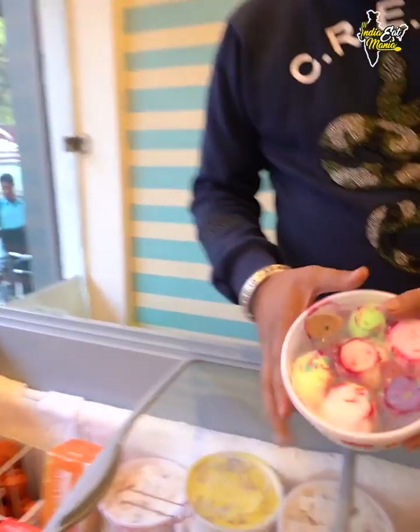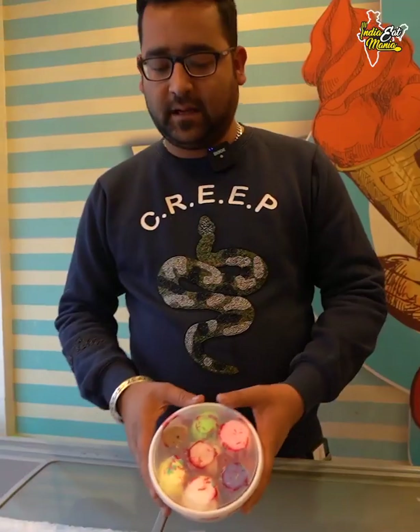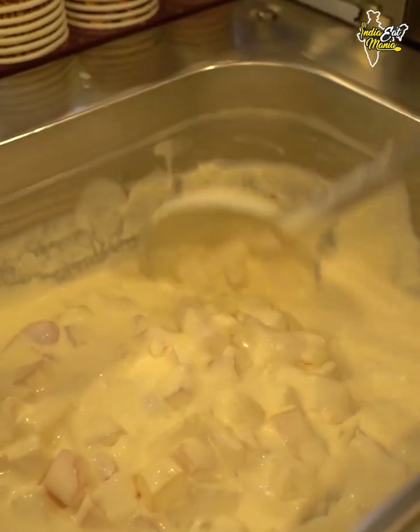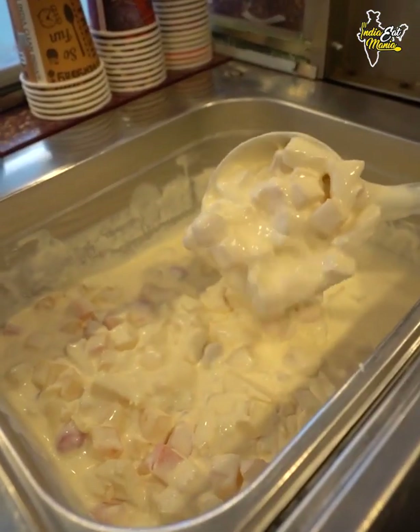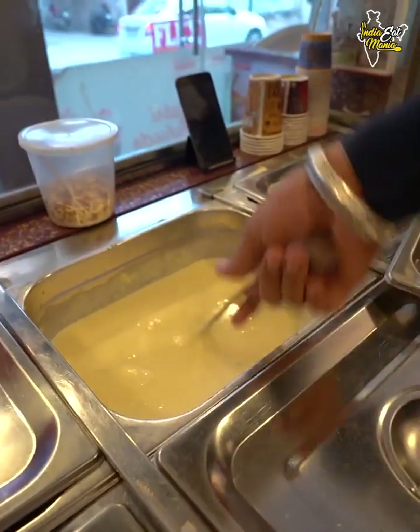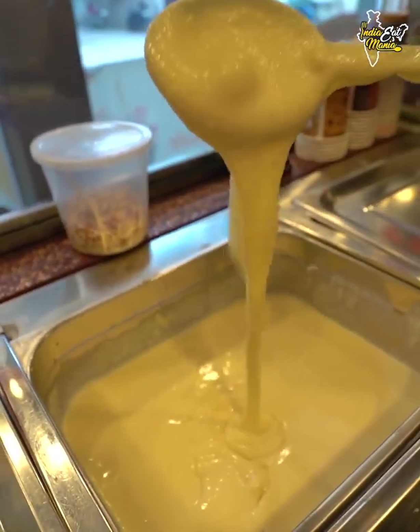This is our Traffic Jam Sundae — it is a box in a box, about 250 rupees, half kg. This is our fruit cream, a very special item — only cream and fruits, we didn't add anything else. This is pure milk cream. This is our rabdi — this is cold rabdi.